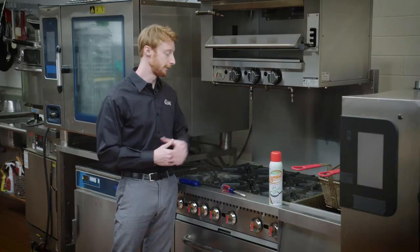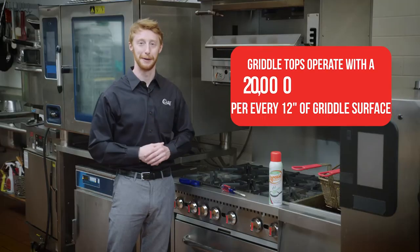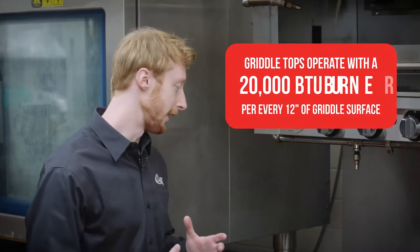To start with the ranges, each burner operates at 30,000 BTUs. The griddle top operates with two 20,000 BTU burners. With that being said, the operation of these is very simple.